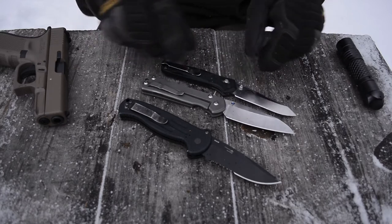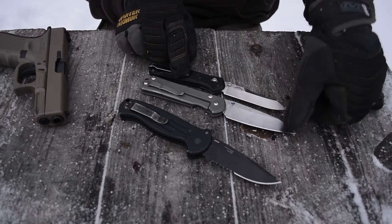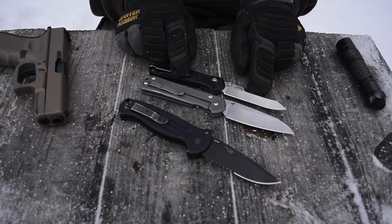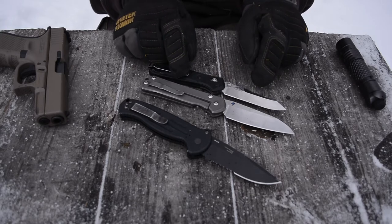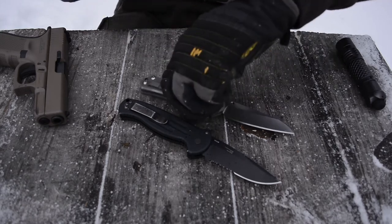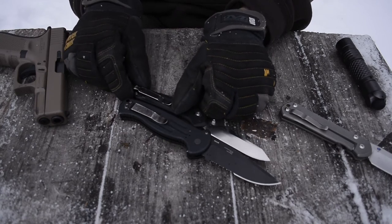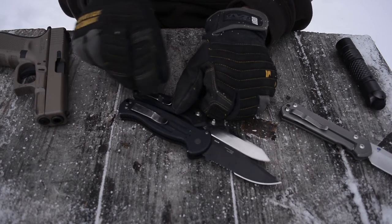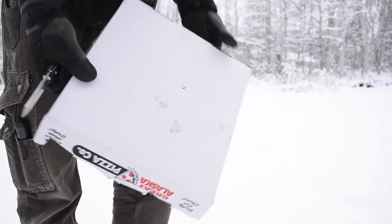Just to roll it in for comparison — this is a large Chris Reeves Sebenza in Singo Grind, and you can see the 940-2 is just slightly smaller than that. This is also a Benchmade AFK, and it's a bit smaller than the AFK but still big — over 7.5 inches in overall length.